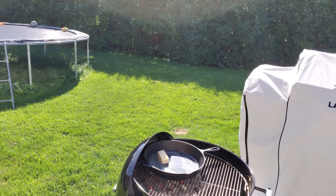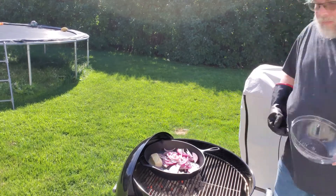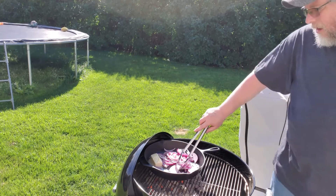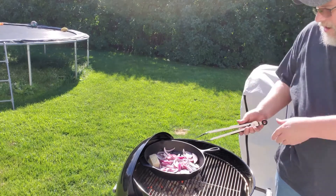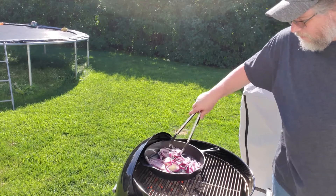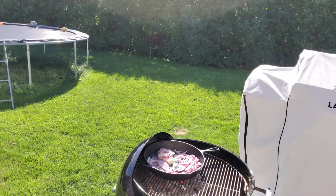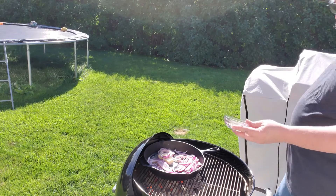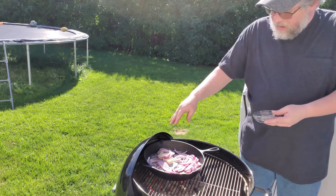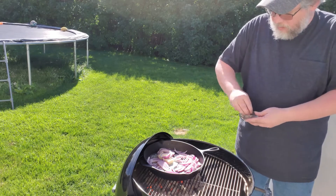Now we're going to go ahead and throw on some onions. I've got a 50-50 salt and pepper mix — throw a little salt and pepper on there. By the way, that was a full onion. Just kind of whatever you would like — season to your preference.